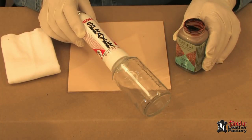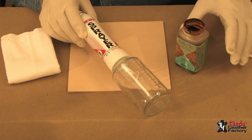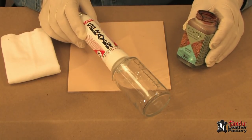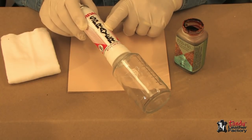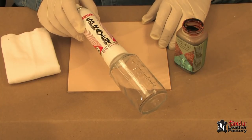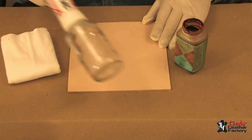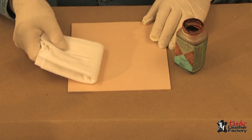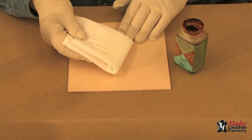For this next segment, I want to show you how to do solid dyeing on a larger area. In this case, I'm going to use some EcoFlow Canyon Tan dye. This can be done quite easily with a sprayer, if you have a place to spray it outdoors or where it's well ventilated and have a spray box of some kind. Otherwise, you can do it with a t-shirt, an old t-shirt, or soft cloth.